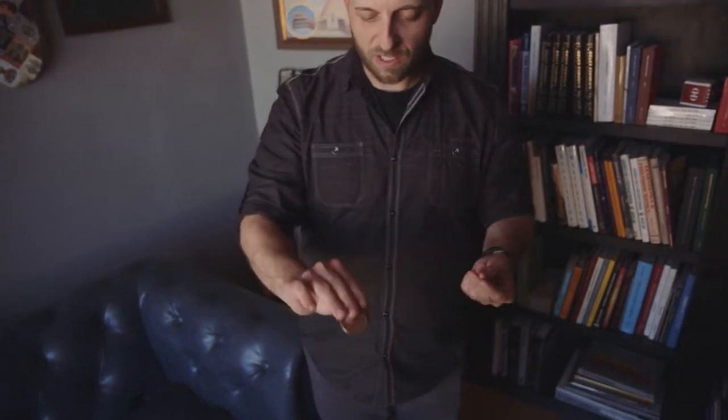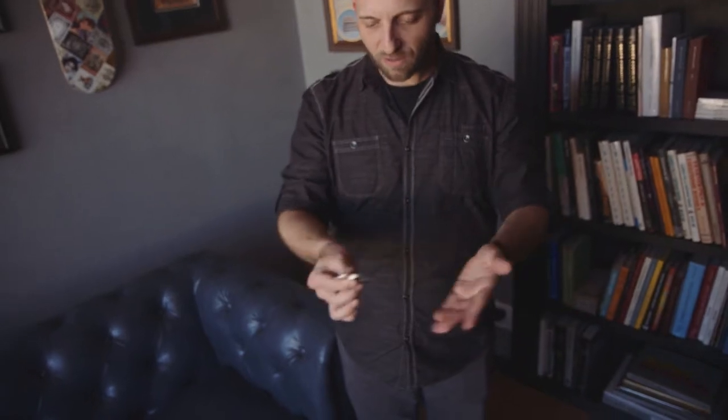Sometimes people think I cheat or that I use extra coins. I want you to see that there's nothing extra. Or they think I throw a coin from hand to hand really fast. I'm gonna let you see this happen. Again, two coins here from a closed fist. Just like that. Look, that's coin number one, two, three.